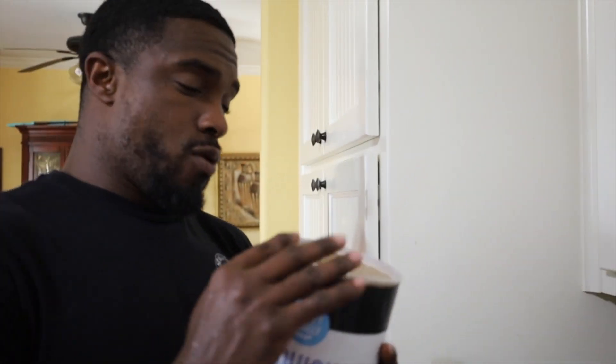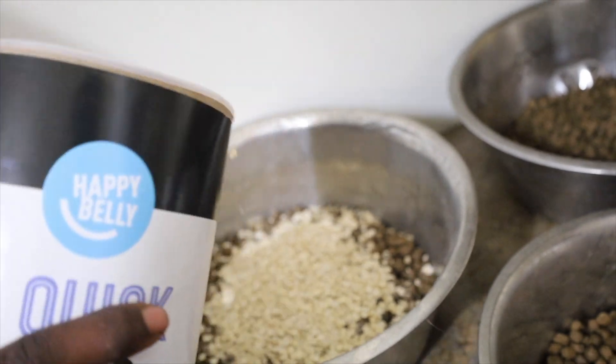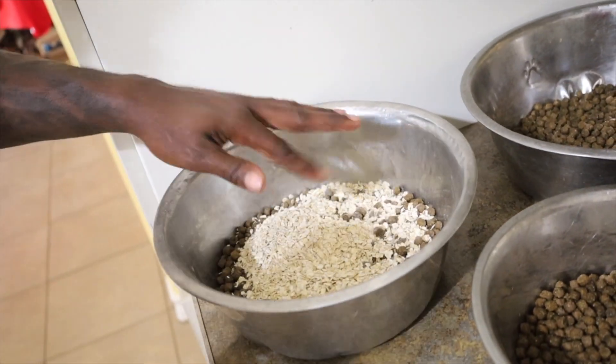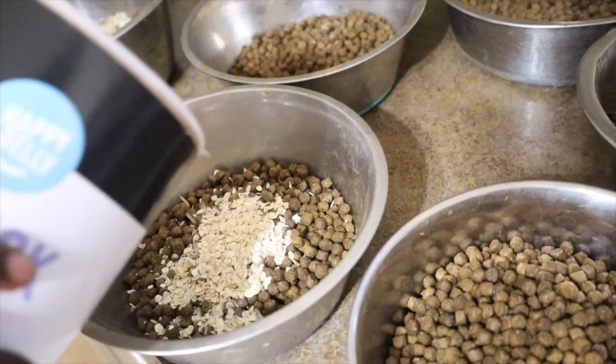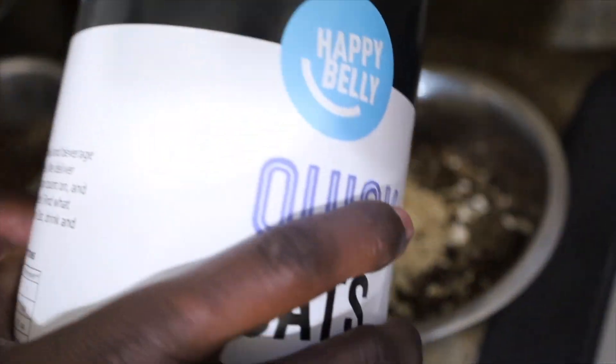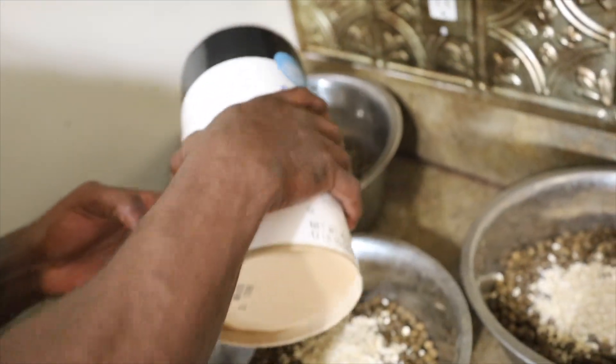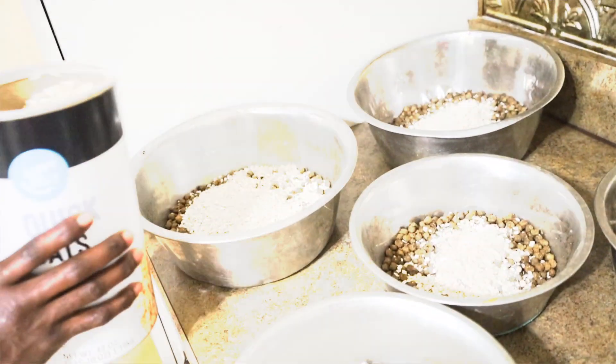With Juice, I'm going to put a lot more oatmeal in his because I need that weight to stick. I'm trying to get him to stick, but it is the winter time so I am going to give all of the dogs some oatmeal so they can get on that winter weight. And a little bit more for Juice.